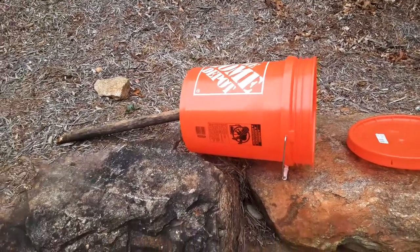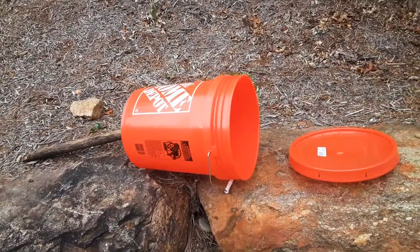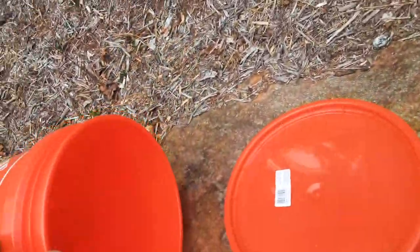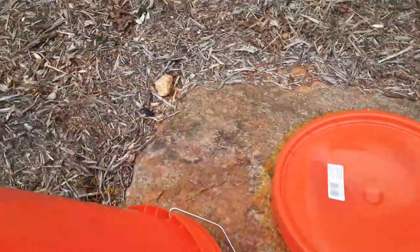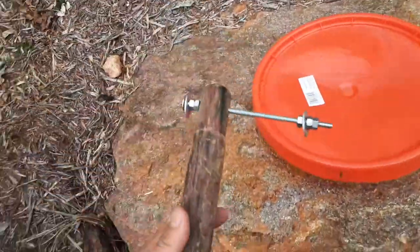Hey everybody, I wanted to show you how to make an automatic deer feeder as fast as possible. We've got a regular bucket, an old broom handle, and a few pieces of hardware.